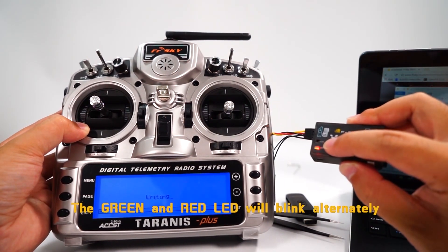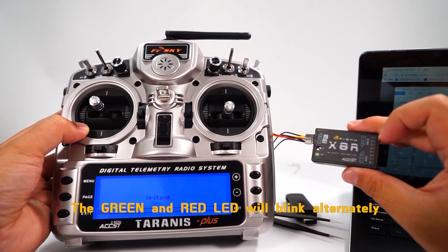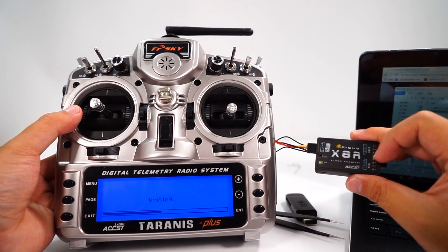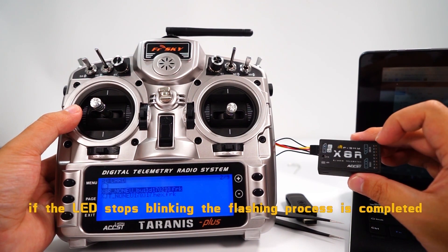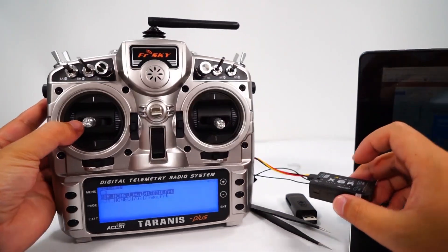The green and the red LED will blink alternately during flashing. If the LED stops blinking, the flashing process is completed.